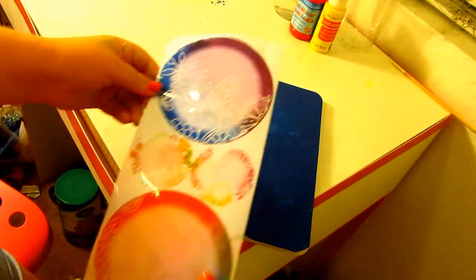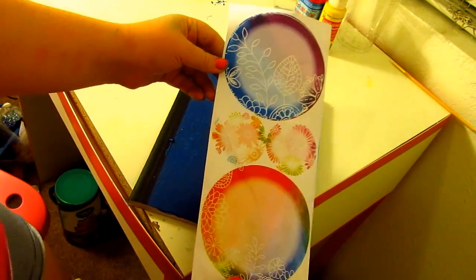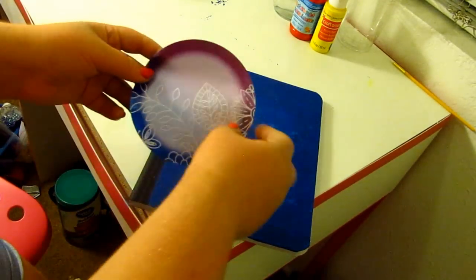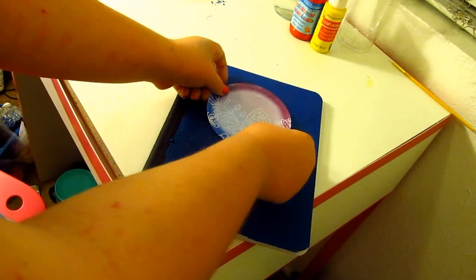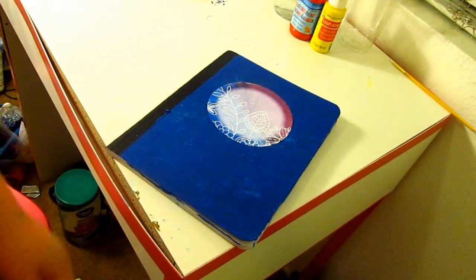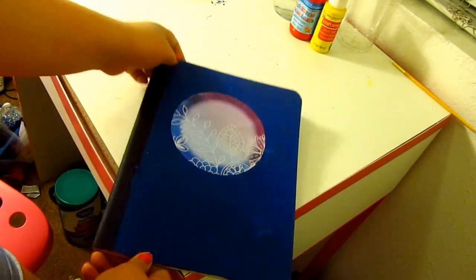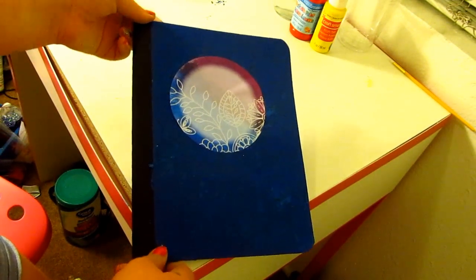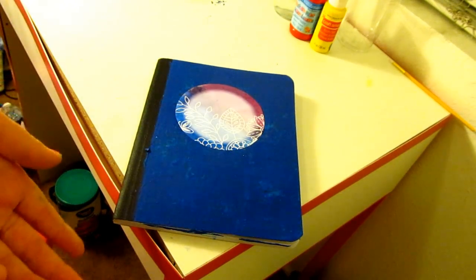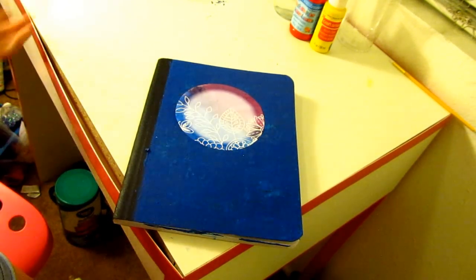Now that I have painted my notebook, I'm going to take these super cute dry erase stickers that I got from my local dollar store, and I'm going to apply one to about the spot where the composition label would have been. Then flatten down the sticker, and after you do that, you are done. You have a really cute and very useful notebook that you can write to-dos on the front of or label for your classes.